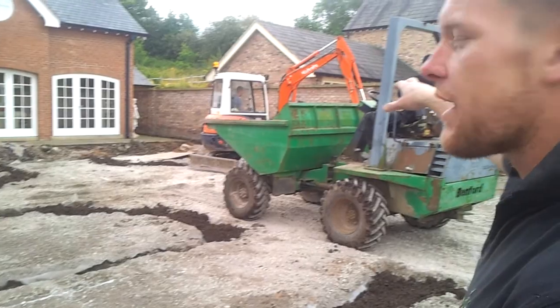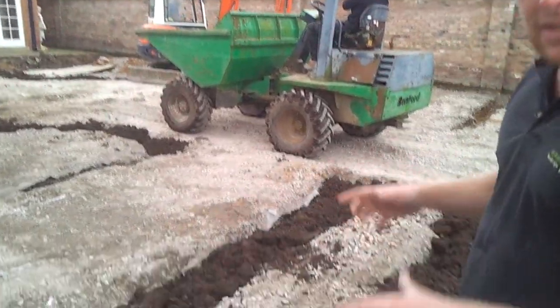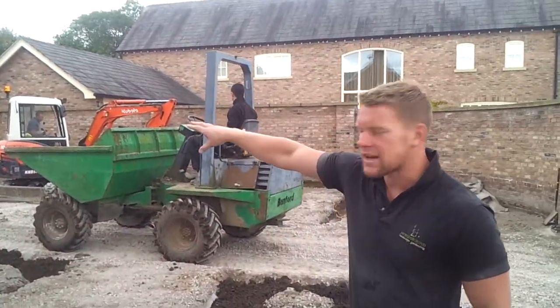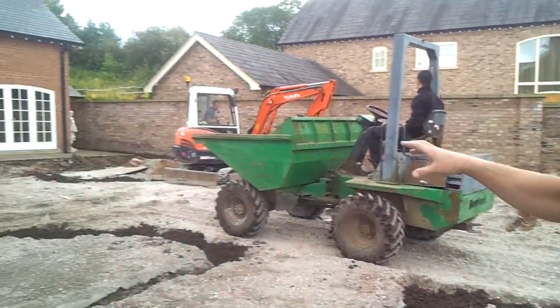Gav is just working on a digger there at the moment, filling in our trenches ready to receive the box edge that we talked about. We've got a port structure starting to locate the central area here, which is going to house the water feature.